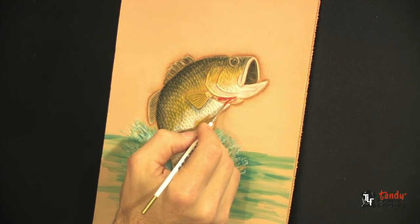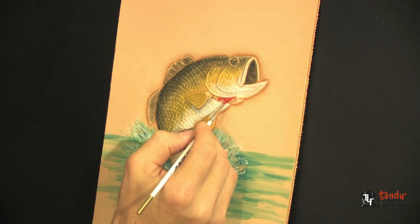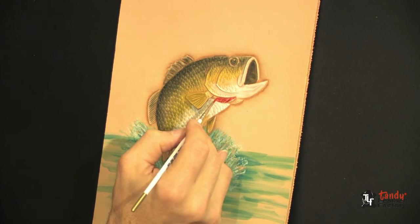Now I'm applying Cova Red up underneath the gills, diluted about half.